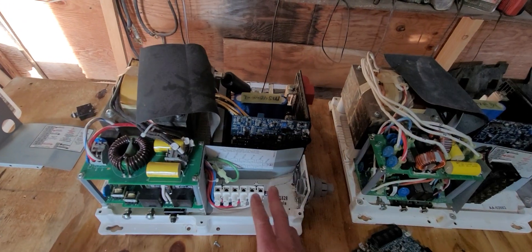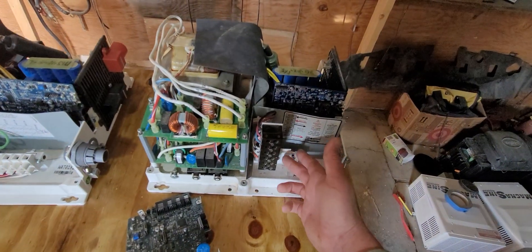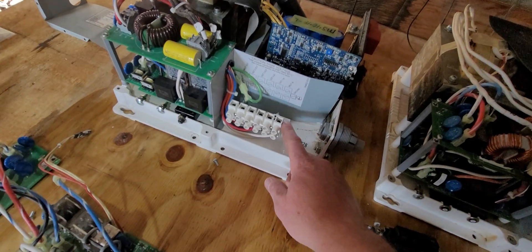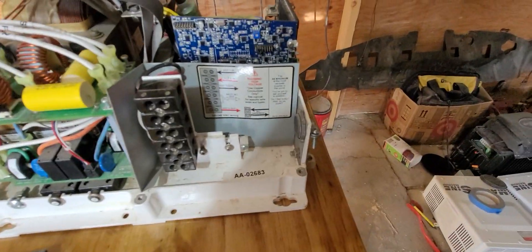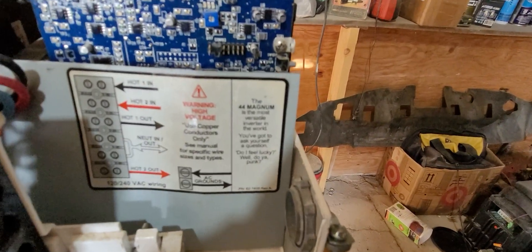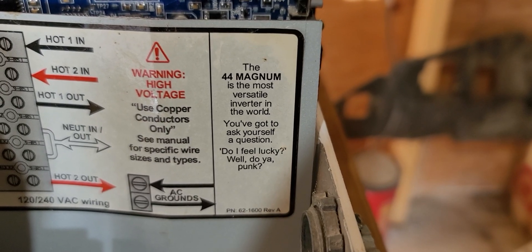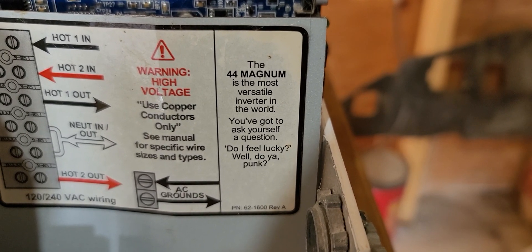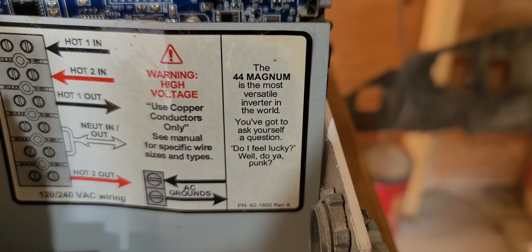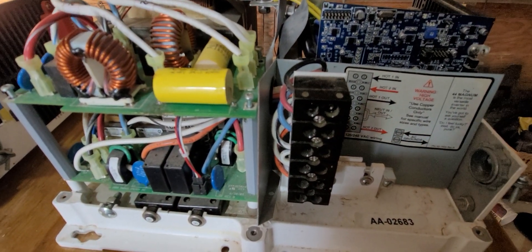Another good thing is the terminals on these — really solid. This is the older design, which is a little bit beefier, but even the newer ones are quite good. Kind of a funny little joke they put on these split-phase units — the most versatile inverter in the world — a silly joke referring to the handgun, the .44 Magnum. But yeah, it's 4,400 watts. Good equipment, can't beat it.